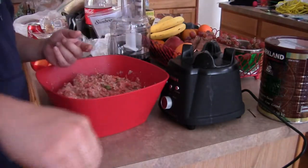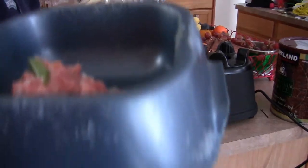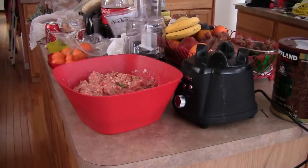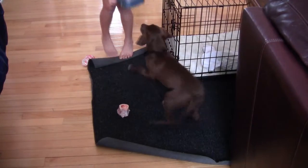Okay. Now Cocoa is going to try out her new dish. Yum yum. Good girl. Okay, feed it to her. Come on.